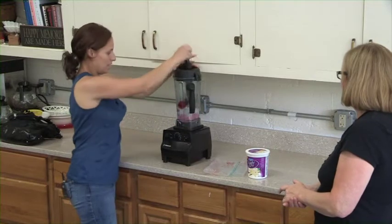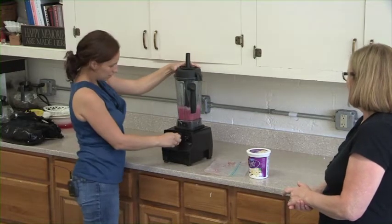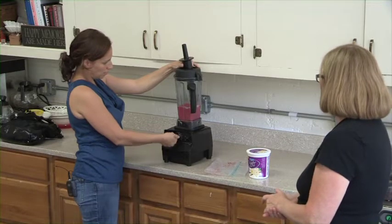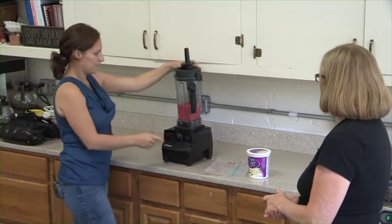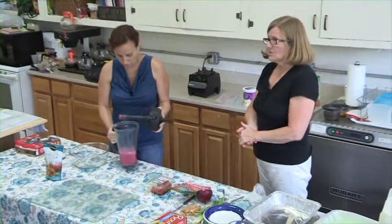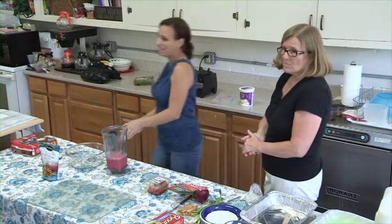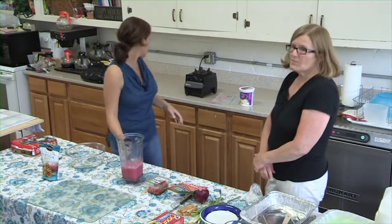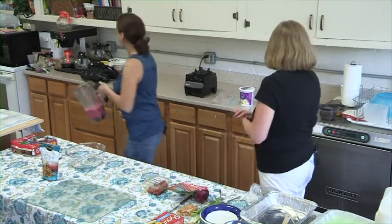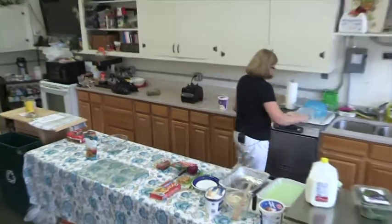We'll start blending this up. These weren't completely frozen since we've been in here and it's been hot in transit, but it's still coming together. Strawberry season may be ending, but blueberries are starting up now. We can hand it to the ladies so they can get some cups and try it.